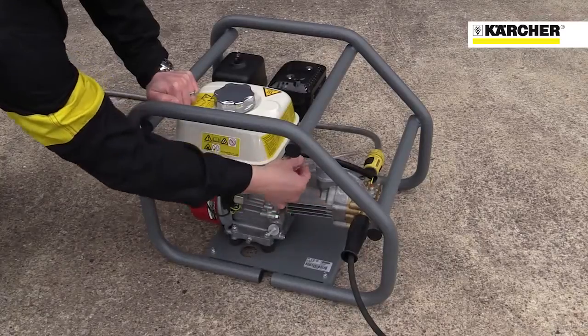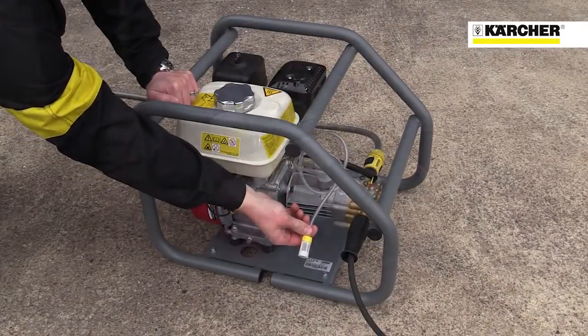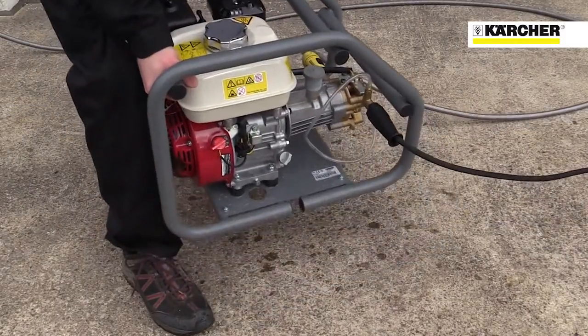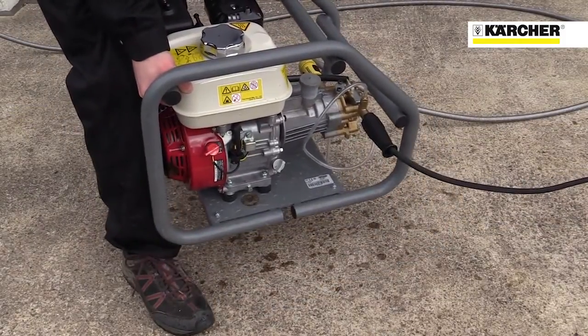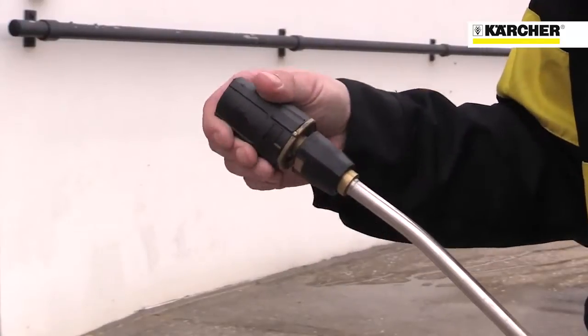You can see the detergent hose here — just drop it into a can of detergent. There are plenty of holding points on the frame and it can easily be attached to a crane or winch to lift onto scaffolding. The 728 features Karcher's versatile triple nozzle.